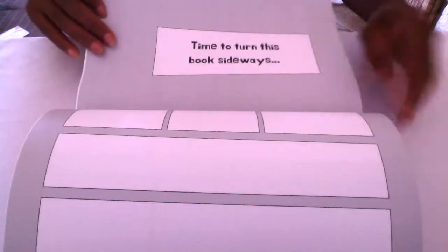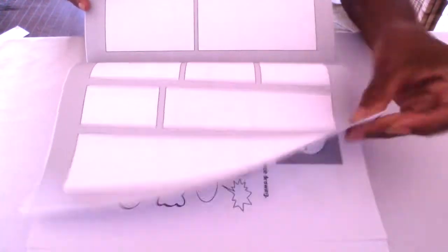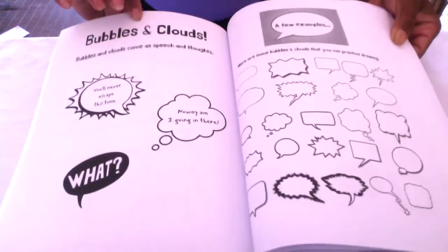160 pages for you to get practicing on and get your skills out there. We've included inspiration so you can design your own speech bubbles, clouds, caption boxes and action.